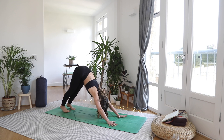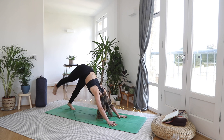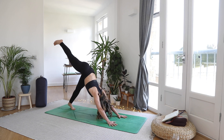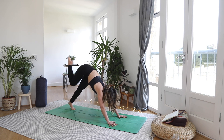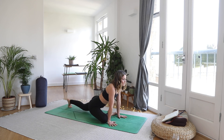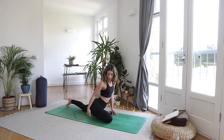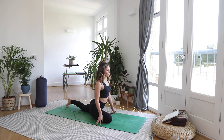Take a full breath in, slow breath out. Inhale, float your right leg high into the sky — use that glute. And as you exhale, right knee to right wrist, bringing the foot over to the left. Slide your back foot back, come onto the fingertips. You can always prop up this right glute with a brick or a block.